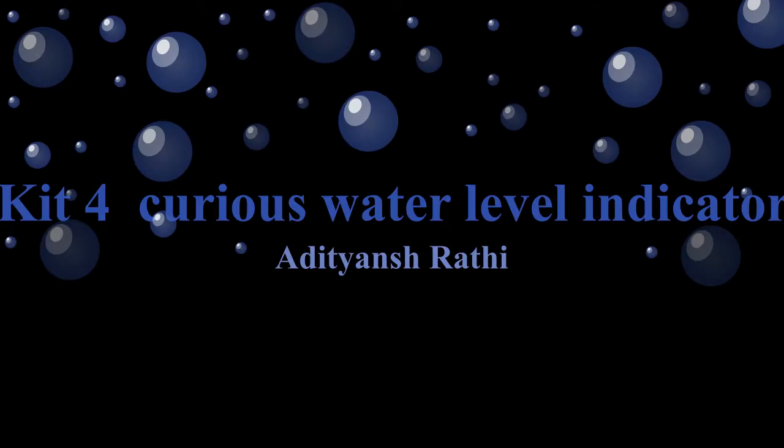Hello friends, my name is Adityansh. I will show you an experiment. The name of the experiment is Water Level Indicator.